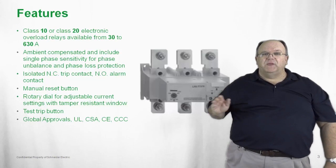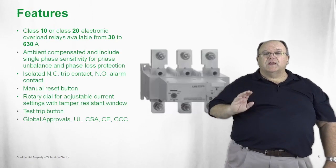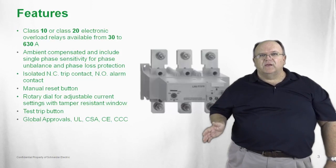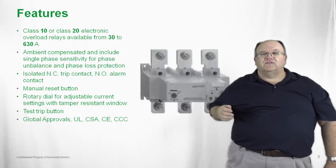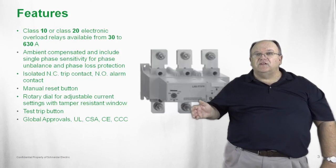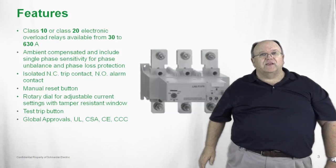All of the products, whether the overload relay or the contactor itself, carry global approvals including UL, CSA, the CE mark for international applications, and the CCC mark for Chinese applications.